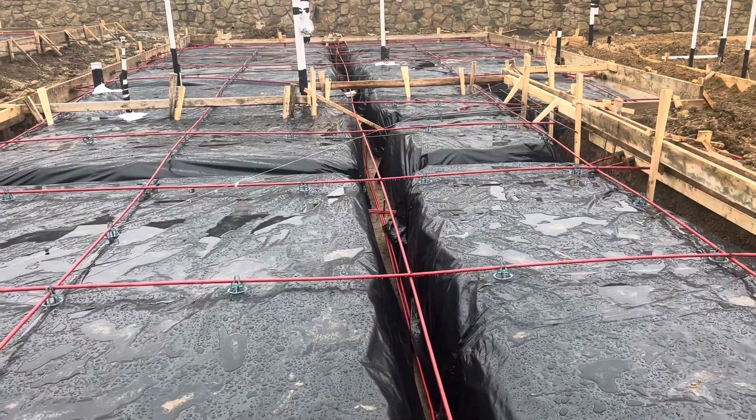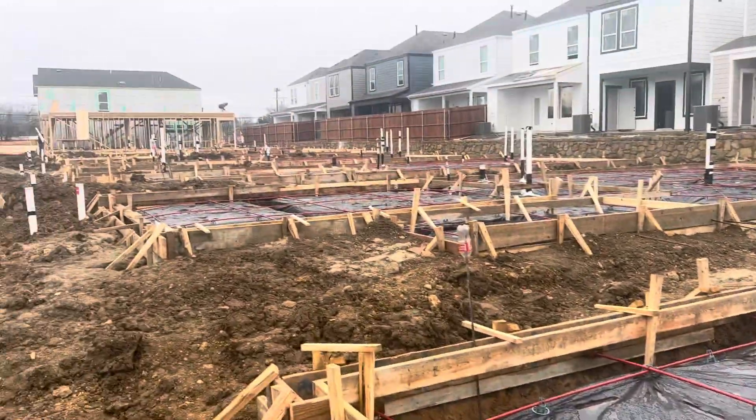Anyway, I hope that helps explain some things about foundations. There's a whole bunch of houses being built over here.